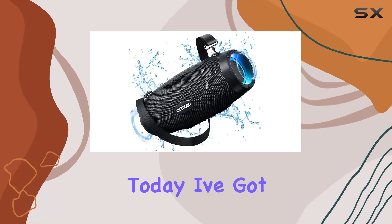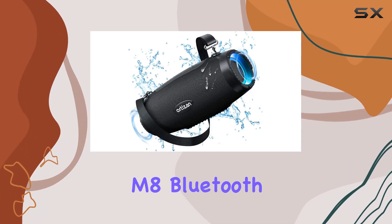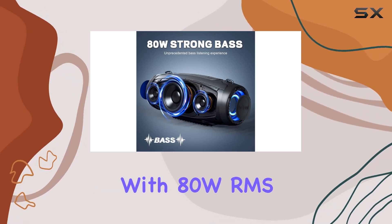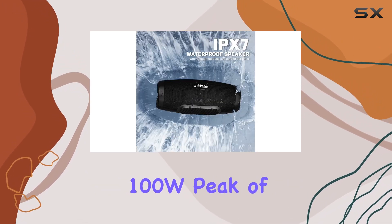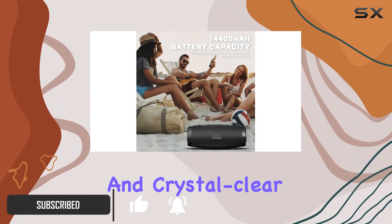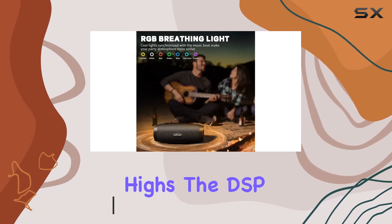Hey everyone, today I've got the Ortizan M8 Bluetooth speaker, and let me tell you, it's a powerhouse with 80W RMS, 100W peak of pure audio goodness. This portable speaker delivers monster bass and crystal clear highs. The DSP chip